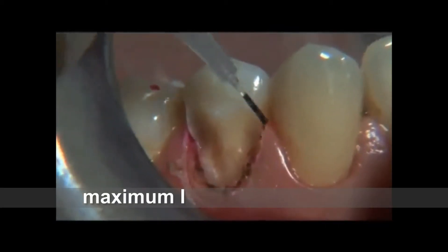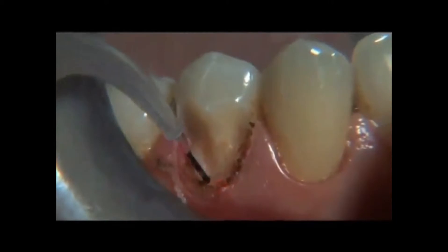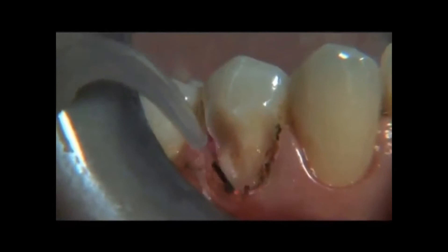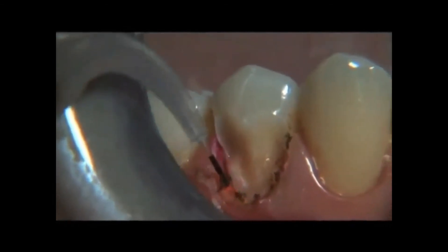Controlling bleeding and crevicular fluids is key to a properly placed composite restoration. Applying the laser to this procedure can save time, reduce frustration and stress.